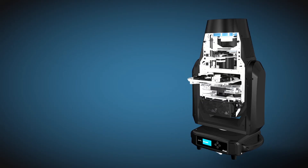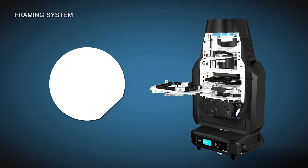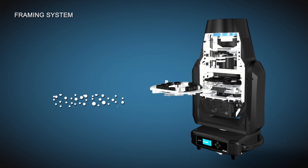The Solar Flare 2 is equipped with its own patented framing system. There are four independent blades. Each blade is controlled by two fulcrums. Each single blade can completely close the light path. The whole framing module can rotate 90 degrees and it's fast, smooth and stable.